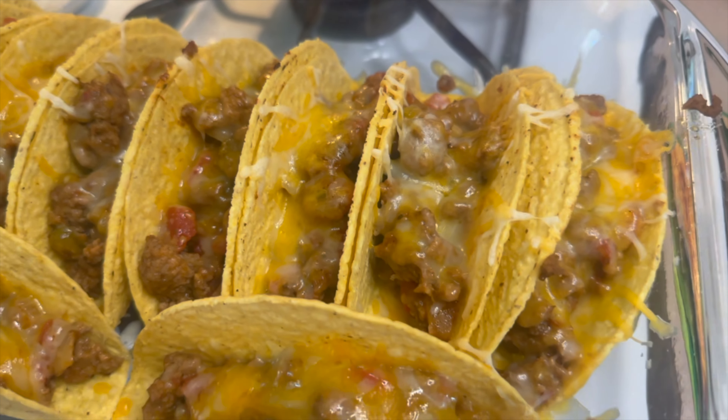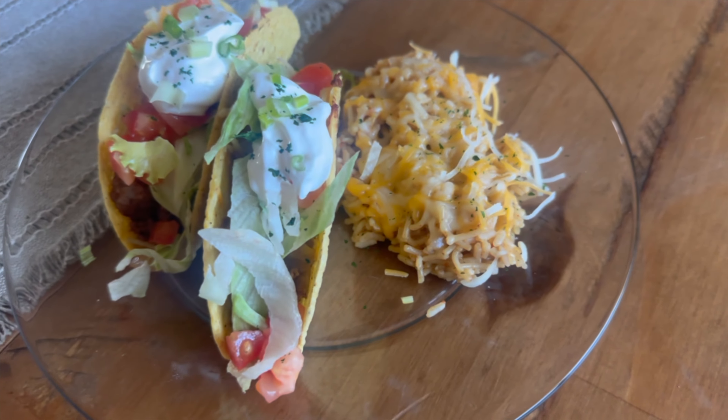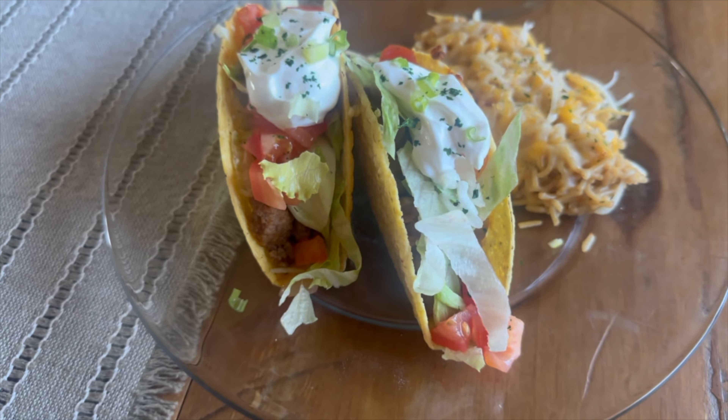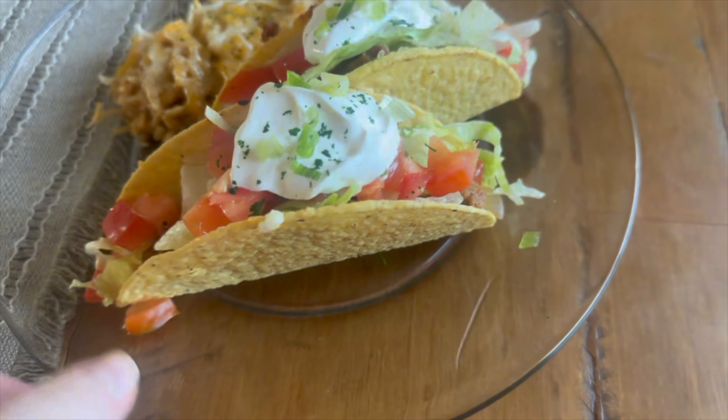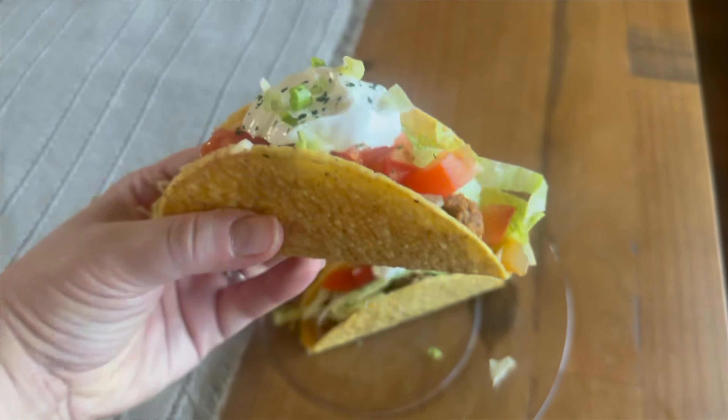Here is what my plate looked like in the end. I went ahead and added some Mexican rice with a little bit of cheese on top, and then on top of my tacos I just added some lettuce, tomato, a little bit of hot sauce, and sour cream.